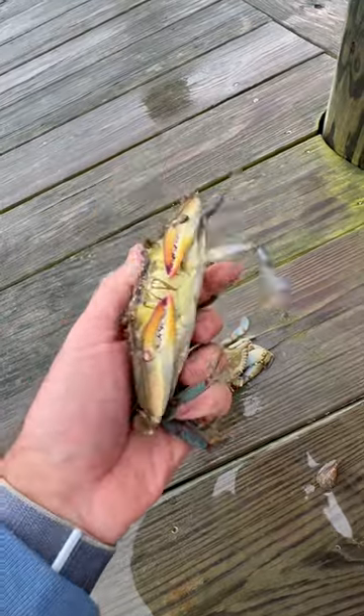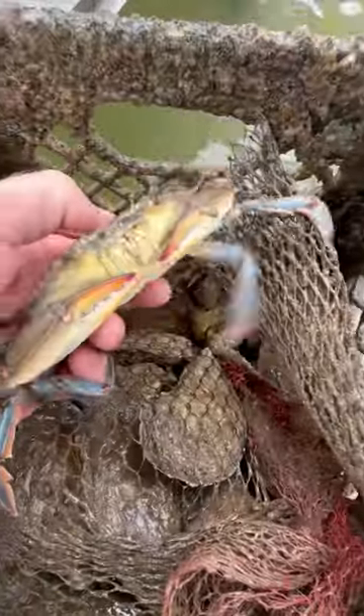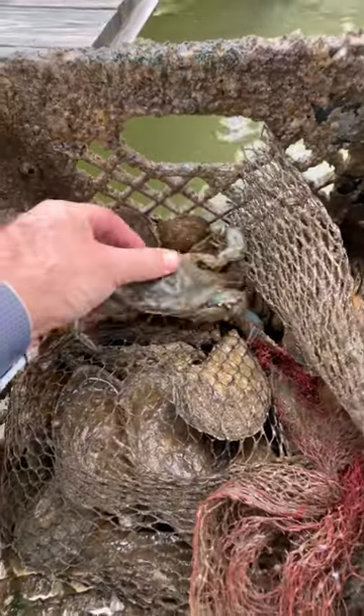So back into the oyster pot this little male is going to go, because I'm not going to eat him. I don't want to just waste him, so I put him back in there so he can grow again for the next year.